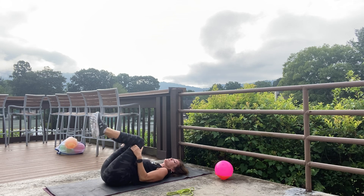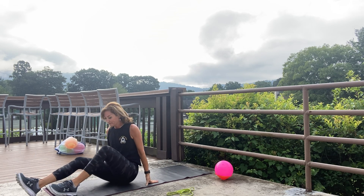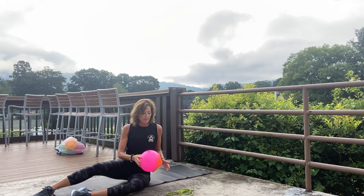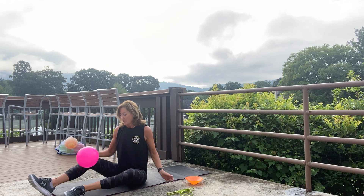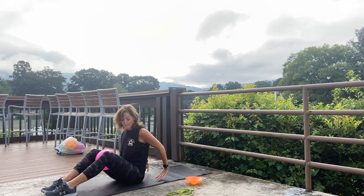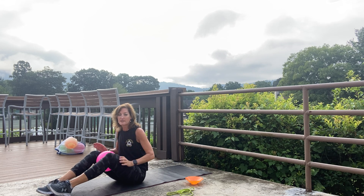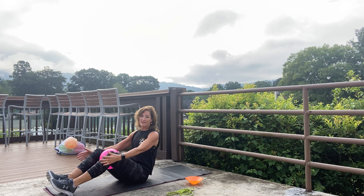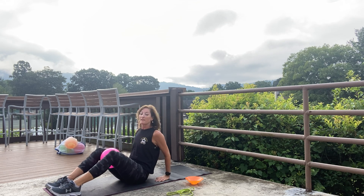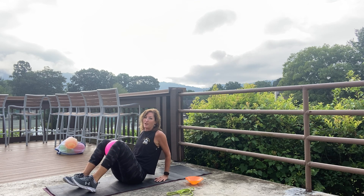Uncross, tuck and roll to a seated position. Get the ball back — it's our BFF right now! It goes back between your legs above your knees. You have a couple choices: if this is not okay for your wrists or elbows, your exercise is just here. If you want to add the tricep dip, you'll be in this position.